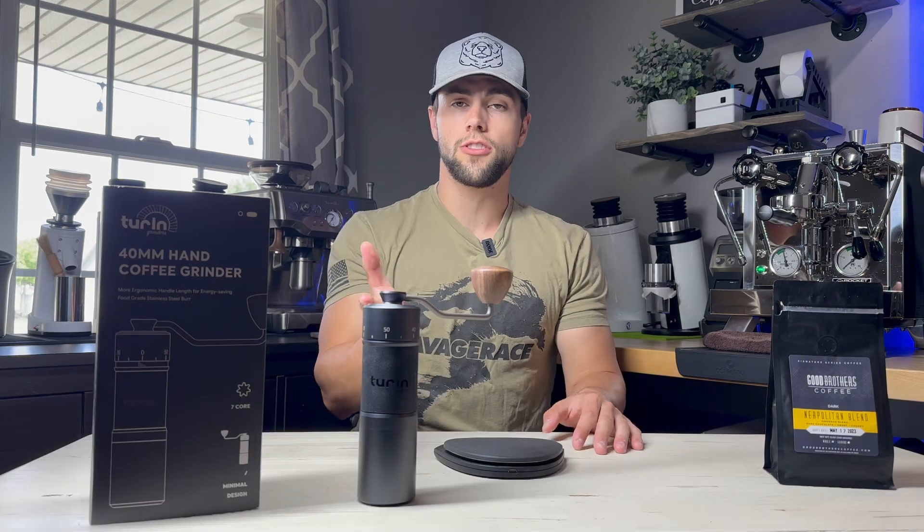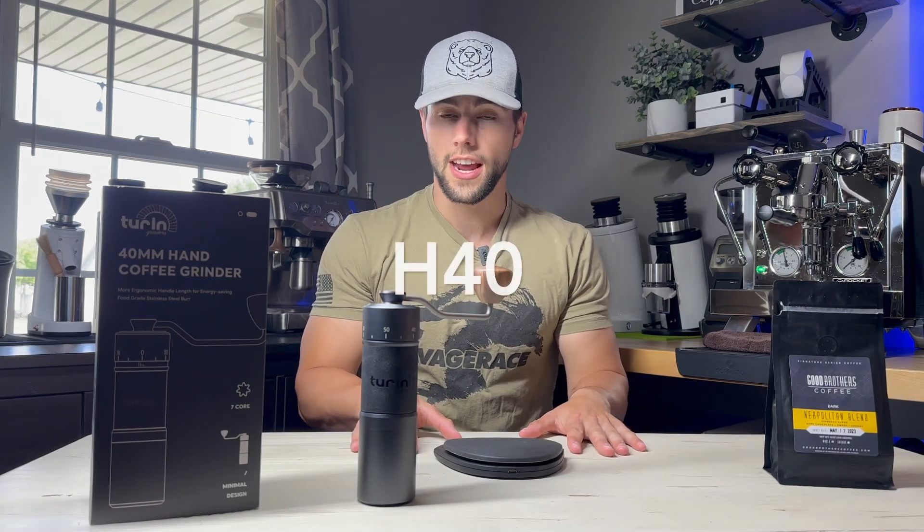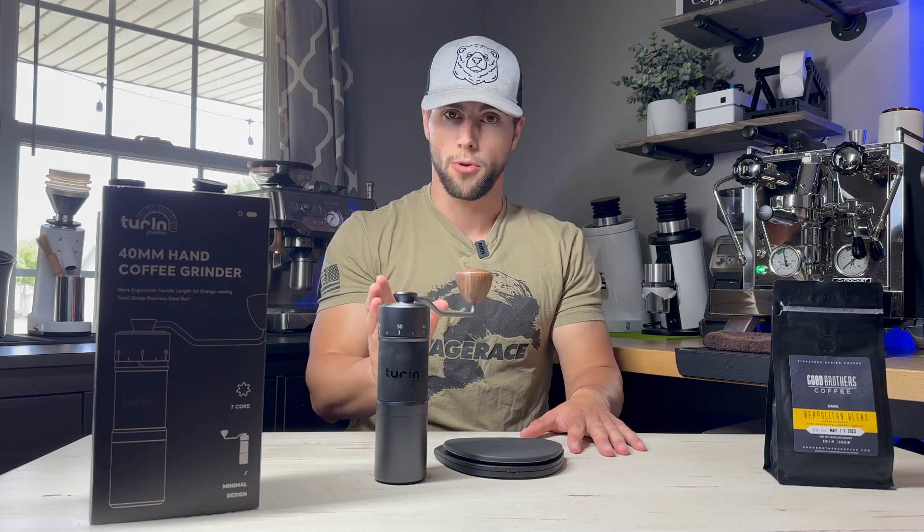What's going on everybody, Dylan here with Espresso Outlet. Today's video is going to be about how to change your grind setting on the Turin H40 hand grinder. We're going to be showing you exactly how I go ahead and switch between espresso and pour over.